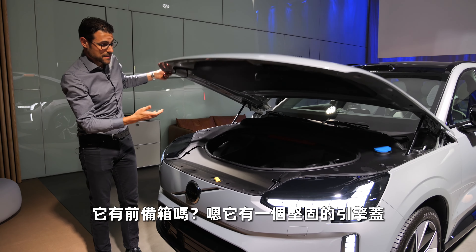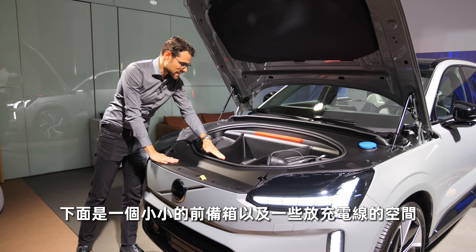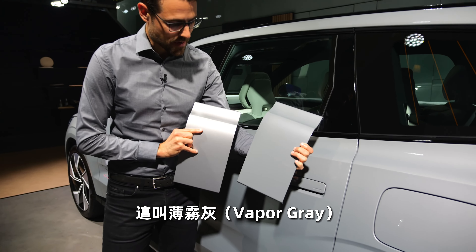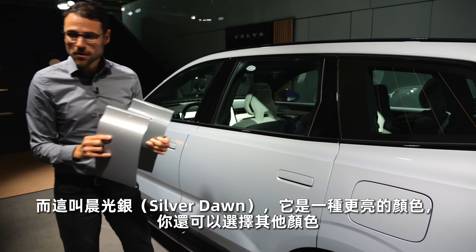Is there a frunk? Yeah, there is one. There's a substantial hood in the front and at least a small frunk with space for some charging cables. The vehicle color shown here is called Vapor Gray, and this lighter one is Silver Dawn.